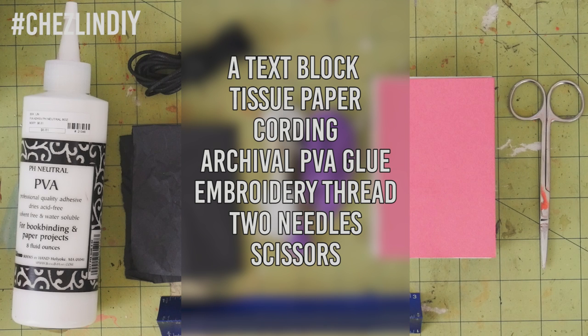I made one that was pretty small but had a thick spine. You'll also need tissue paper, cord — I'm just using some of the stuff that you use for jewelry making — archival PVA glue, two colors of embroidery thread, two needles, and scissors.